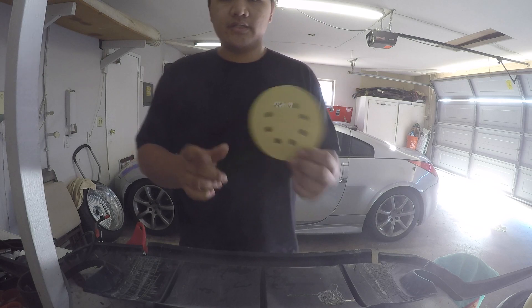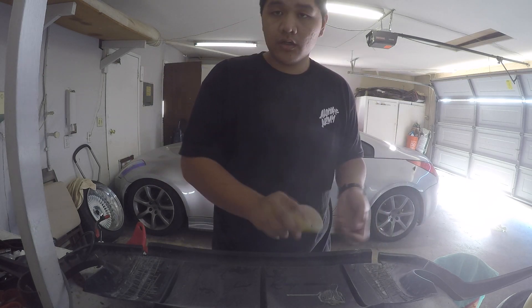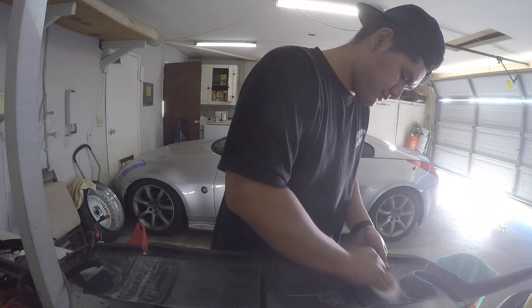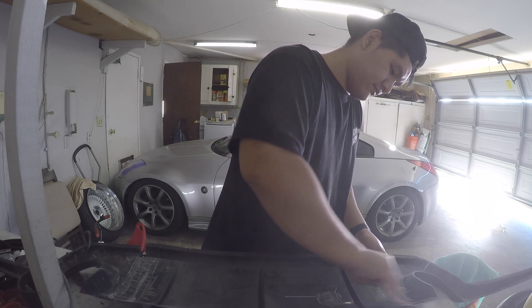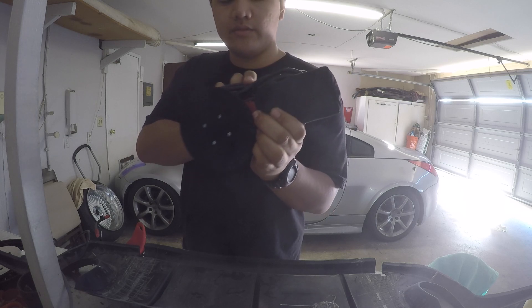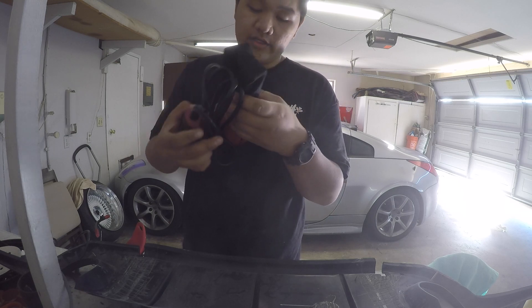Now I'm going to take a regular disk of 60 grit and go ahead and hand sand it. I'm actually going to try and use this orbital sander that I've never used yet.